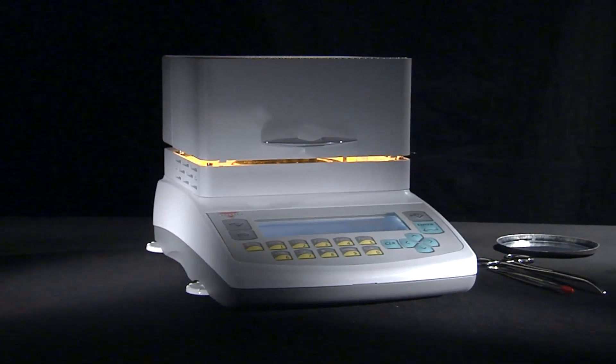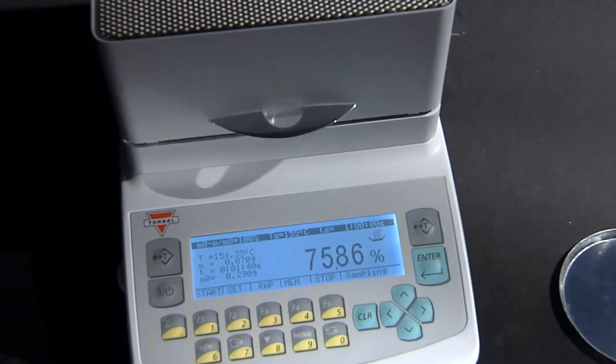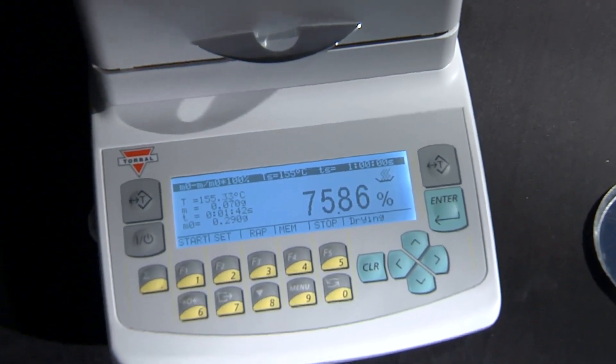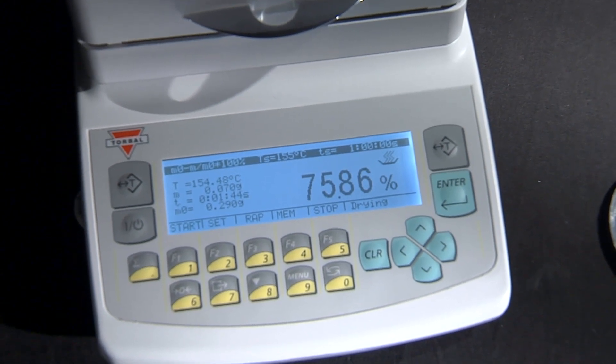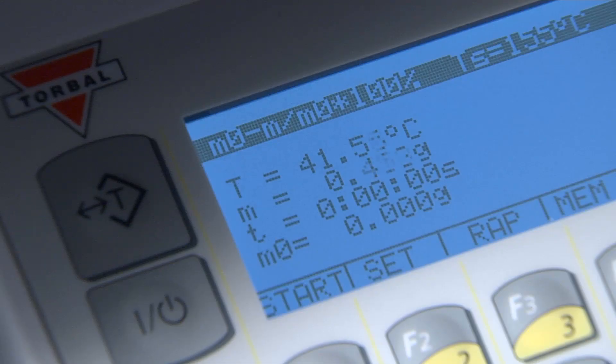The strong design provides a stable weighing platform and guarantees long operating life. Every AGS analyzer is equipped with a large graphical LCD that displays all moisture analysis results clearly, making it user-friendly and easy to read.